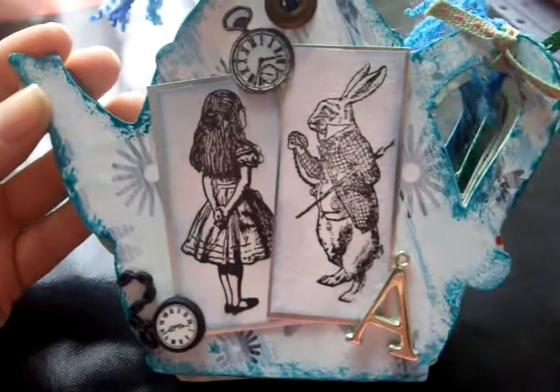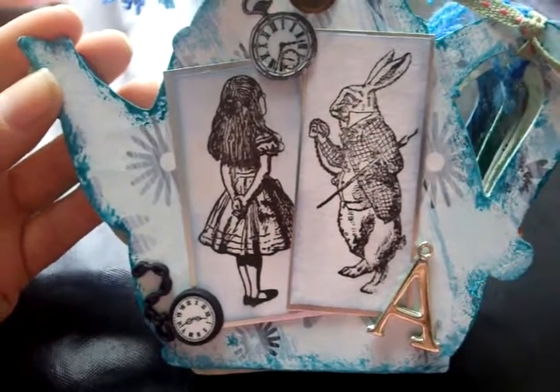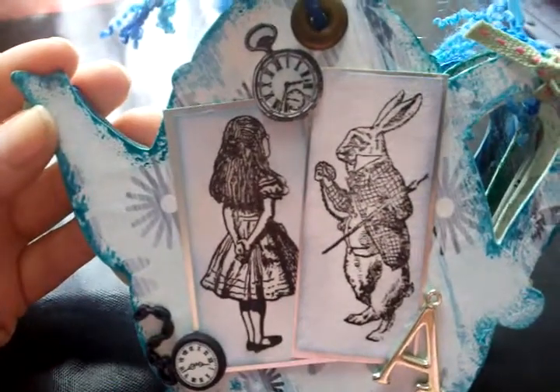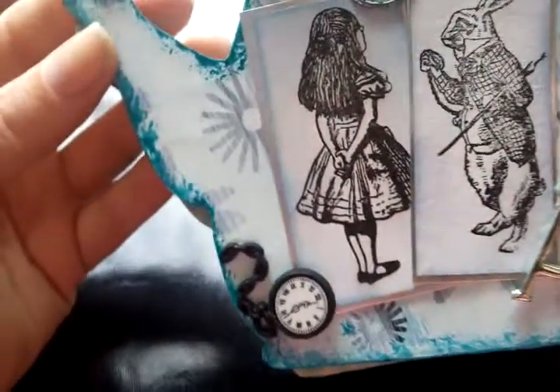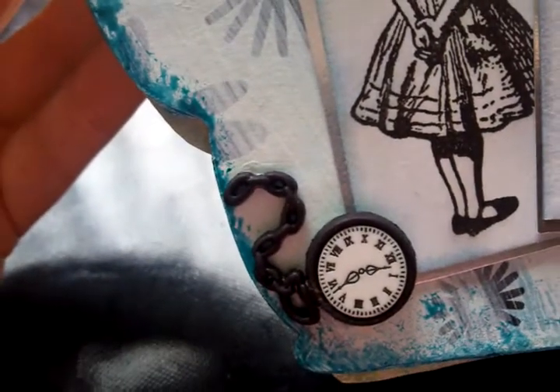I've used the stamps from Stampertat at www.stampertat.co.uk. Most of the images are from her. This charm is from Hobbycraft and they were selling a packet of them for 99p, which my friend found and passed over to me.